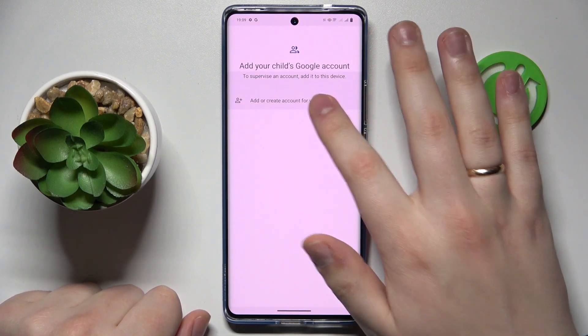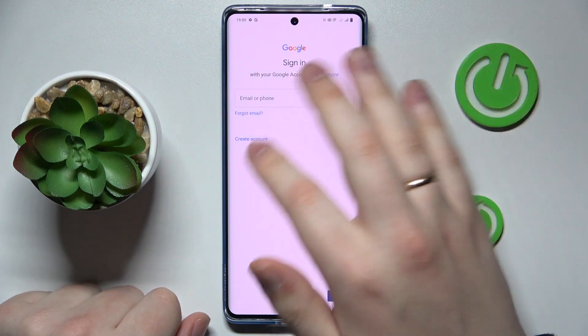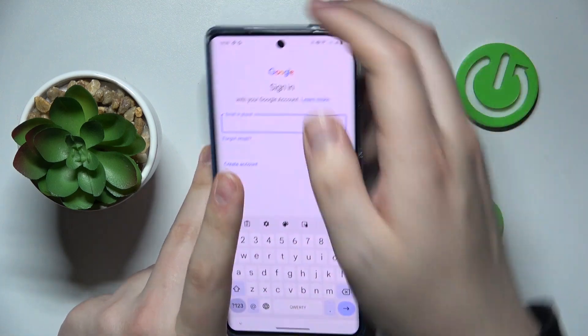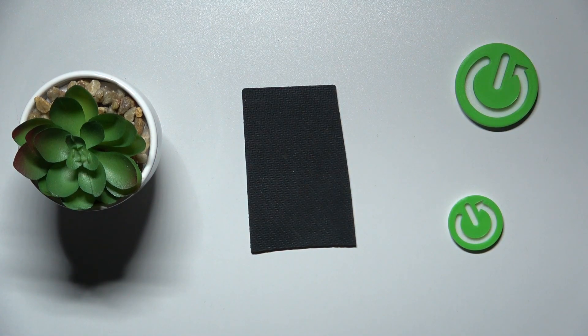Now you will need to sign into your child's Google account. If you don't have one, you will be able to create a new one and use it for your child. I do have an account I can use, so let me quickly input the child's account credentials.